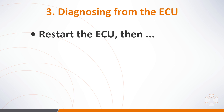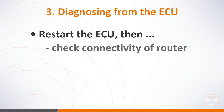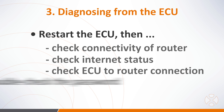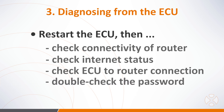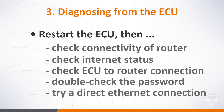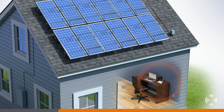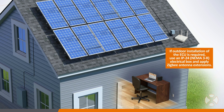If restarting the ECU does not resolve the problem, check connectivity of the homeowner's router and verify their internet connection is working. Next, check the connection of the ECU to the router. If the ECU is connected via Wi-Fi, perhaps the homeowner changed their network password or ISP — try connecting the ECU to the router using an ethernet cable. If still unresolved, check the proximity of the ECU to the closest microinverter. Place the ECU temporarily closer to the array to see if proximity or an obstacle, such as a metal roof, may be the problem. If this resolves the issue, permanently relocate the ECU to better communicate with the array.